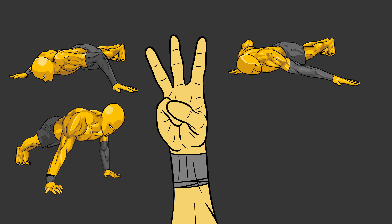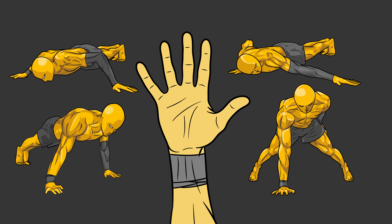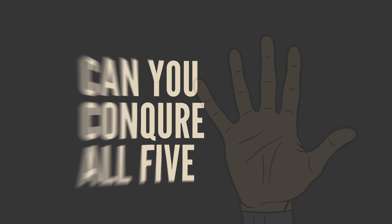Today, I'm going to show you five levels of push-ups that will challenge your strength and push your limits. Can you conquer all five?